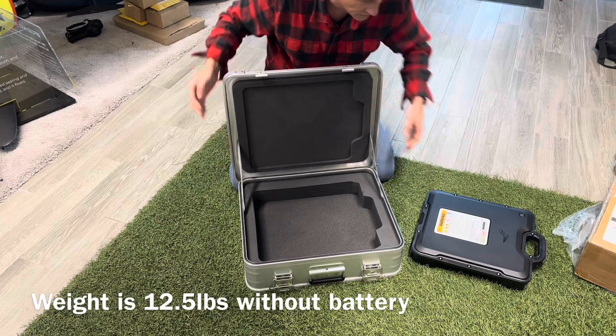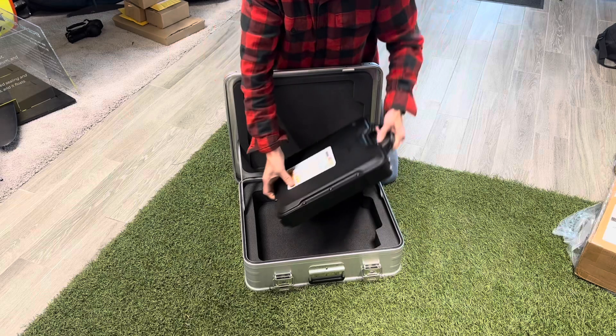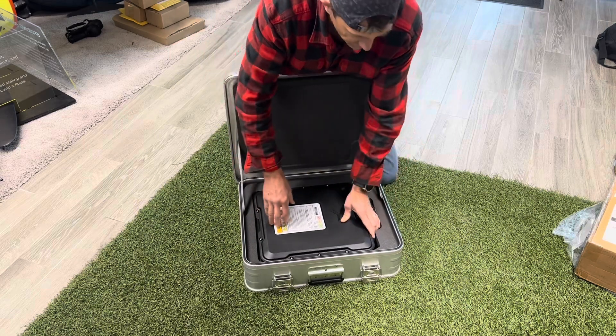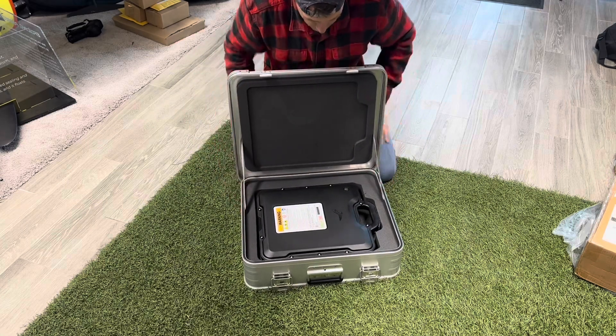This is going to be compatible with all generations of batteries. So even if you have the first gen, it's going to fit right in here. This is a Gen 4 — the newest one, obviously. Fits in there nice and snug, without a lot of movement.